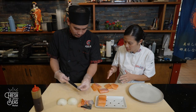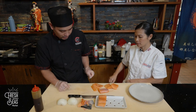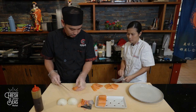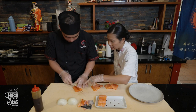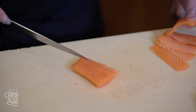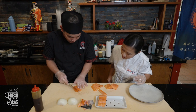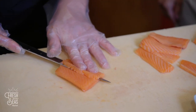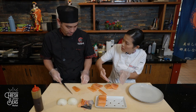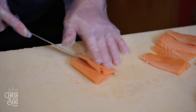It doesn't matter which way the grain is going when you orient the portion — whichever way the portion is facing is fine. When you get almost to the end of the slice, be careful of your fingers. Turn your knife straight down and just cut straight down so you don't catch your fingers. We want to keep our fingers.